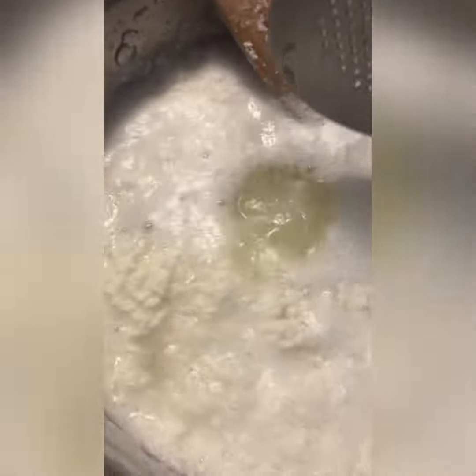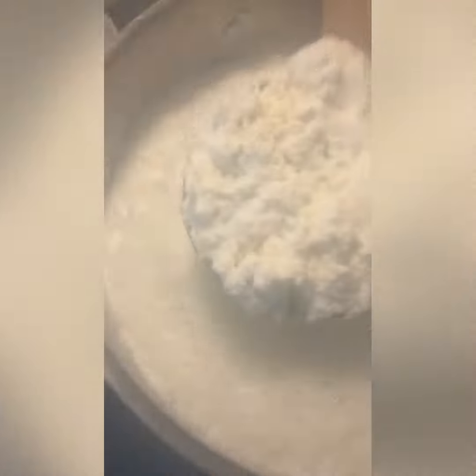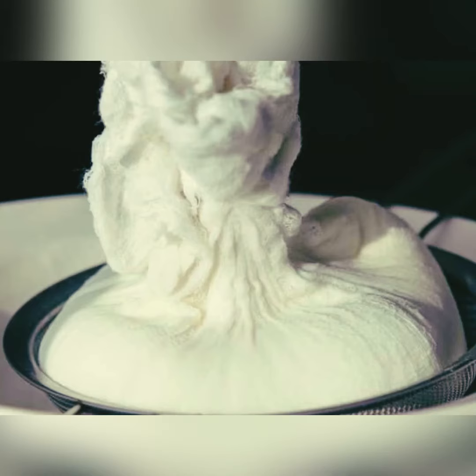When the water changes color to yellow, it means the cheese is ready. Remove the cheese and place it into a cheesecloth. Twist the cheesecloth and place something heavy on top.